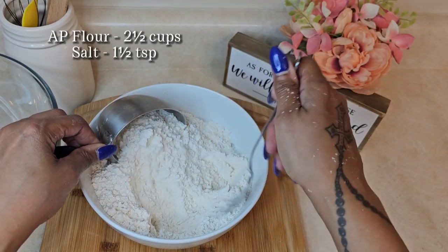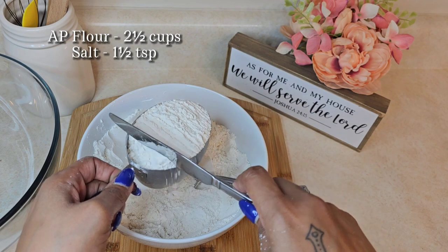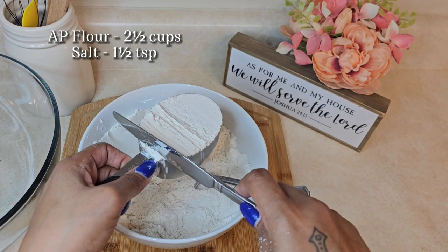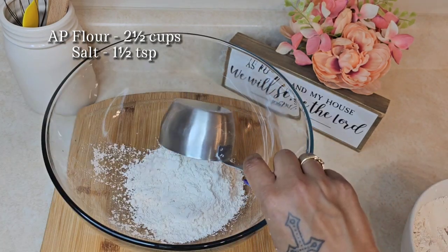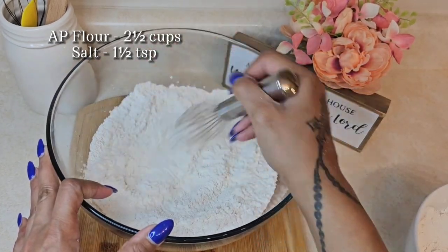Next, I'm fluffing my flour into my measuring cup so that the crust isn't so dense. Now you want to add your salt and whisk. I whisked for about a good two minutes.